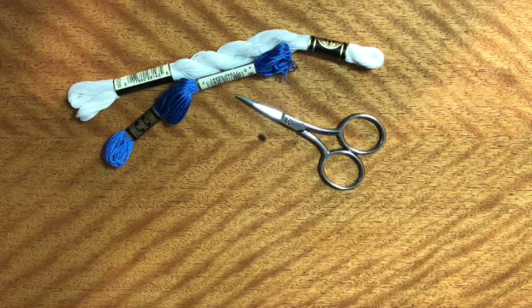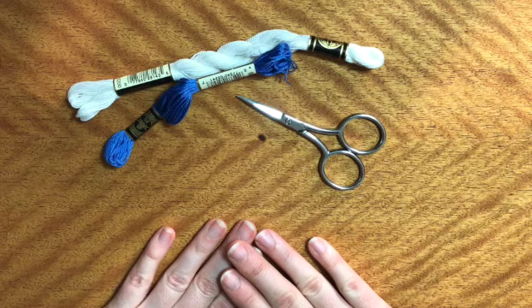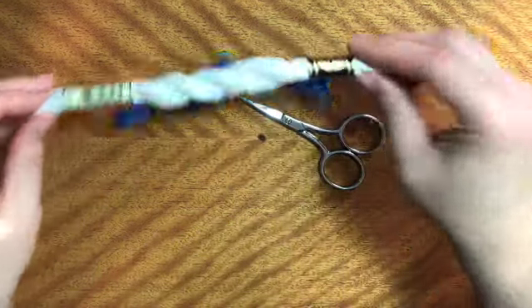Hey everyone, it's Denise, and here is your embroidery thread 101 for those of you that are new to this. There's going to be two kinds that you find, especially at Joann's or Hobby Lobby, any place that you're going to go to, and that's DMC embroidery floss and the DMC pearl cotton.